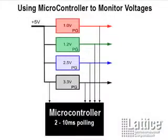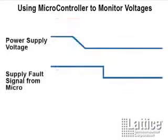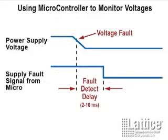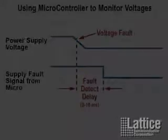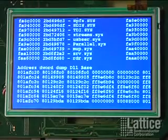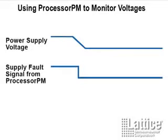With this flexibility you can standardize Processor PM across all your system designs to help with inventory management. In addition to ASSP devices, you can implement power management using CPLDs, op-amps, or a microcontroller, but each option comes with serious limitations. With a microcontroller implementation, fault detection depends on the interrupt period, typically two to ten milliseconds. If a fault occurs right after a voltage measurement, there will be a two-to-ten millisecond detection delay, and the supply voltage will drop before corrective action — such as disabling the system flash — resulting in system corruption.